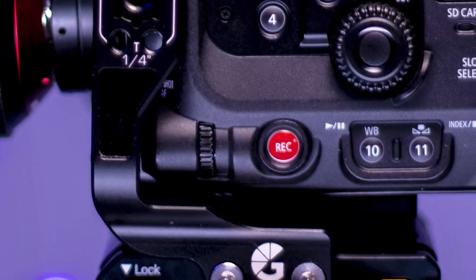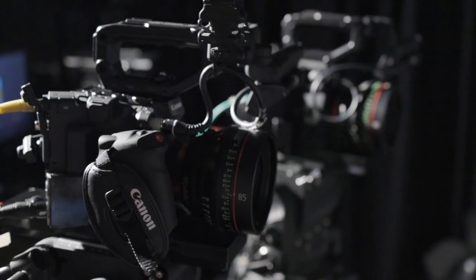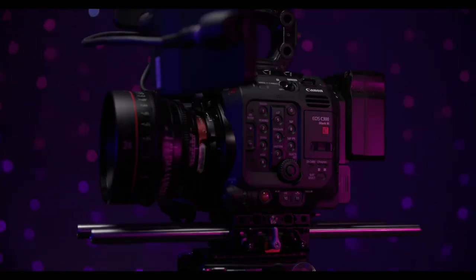Whether you're shooting a feature, a documentary, or live broadcast, the C300 Mark III and C500 Mark II are the cameras you're looking for.